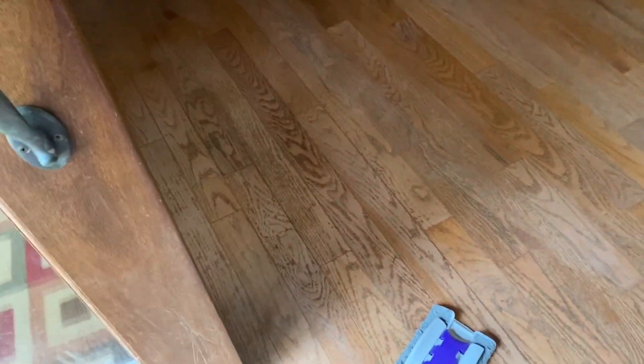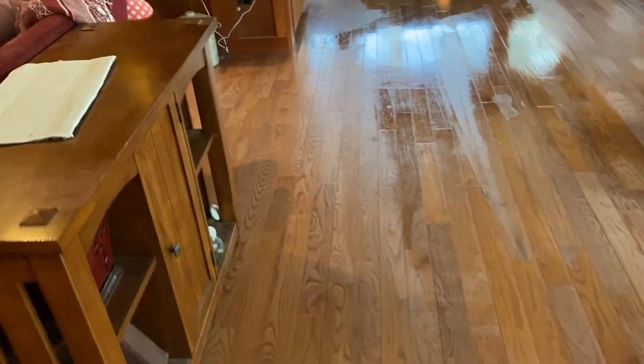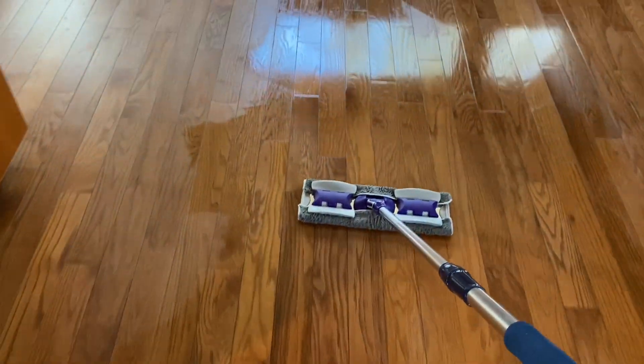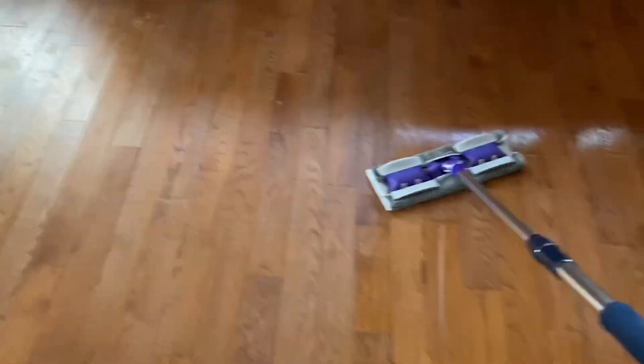Here we go — doors open, I'm gonna work up a sweat. I do straight lines like mowing your yard, get to the end, do a circle around me, and then go back up the other way. I did it first and forgot to turn the camera on to record, so that's why part of the floor is already done. It's not perfect, but I'm just showing you what I'm doing.